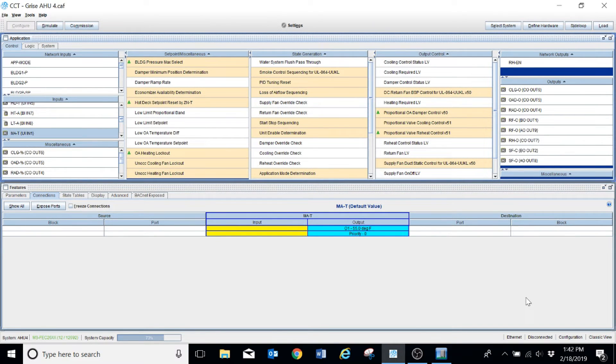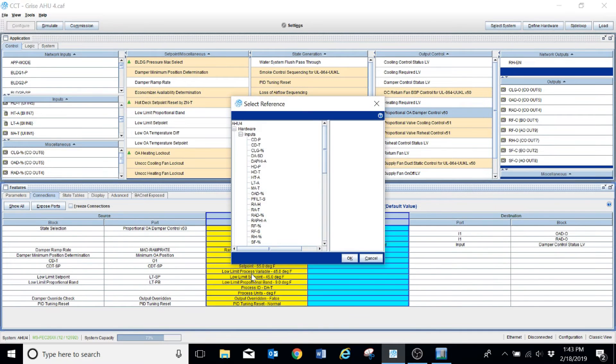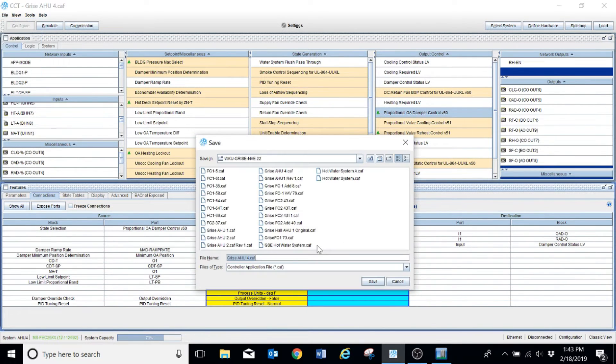I hit apply and it's going to make that correction. Now I'm going to go back to my previous window with all my logic blocks and go back into my proportional outside air damper control. Notice here there is our outside air temperature — I need to right-click, change connection, and it's going to give me a pop-up window with all of my choices. I'm going to highlight 'mixed air temperature' — that's why I renamed it — hit OK, and now it is going to make that change. There we go: universal input number one. Once I do that, I'm going to save this as revision one with a different file name.